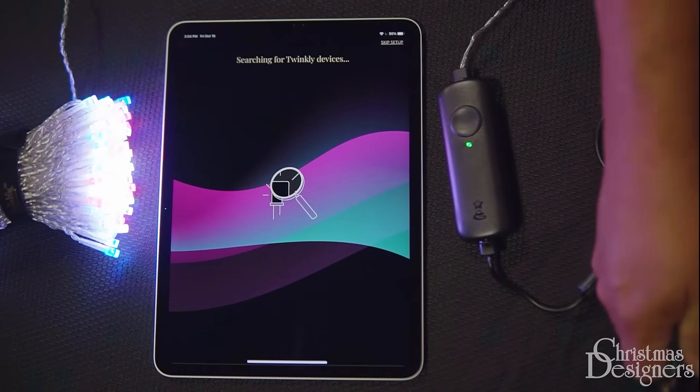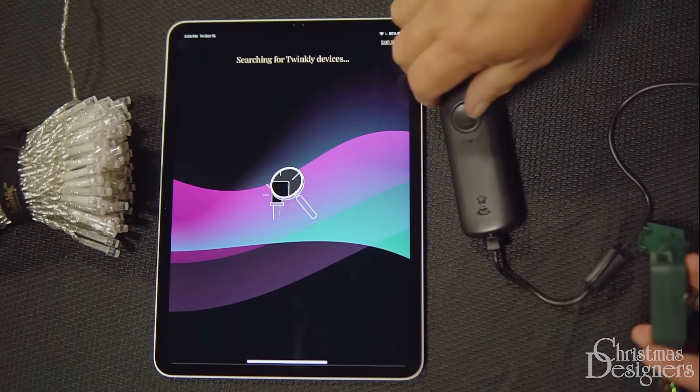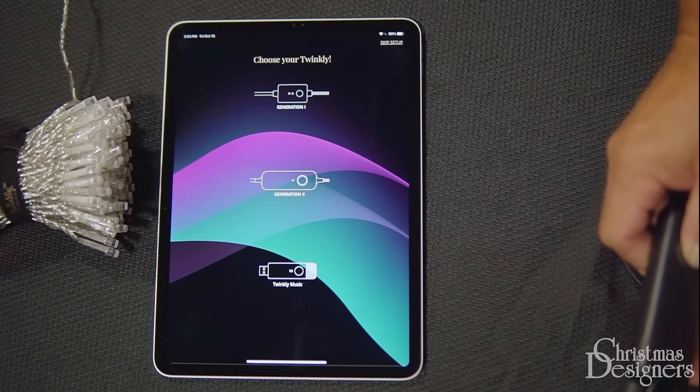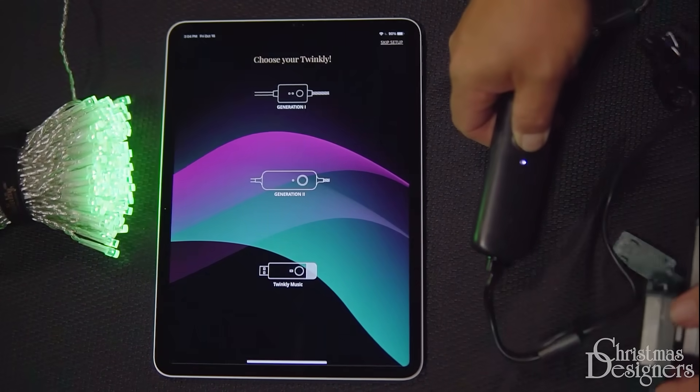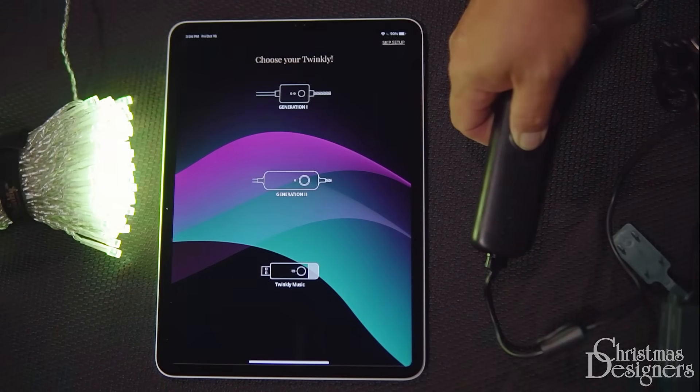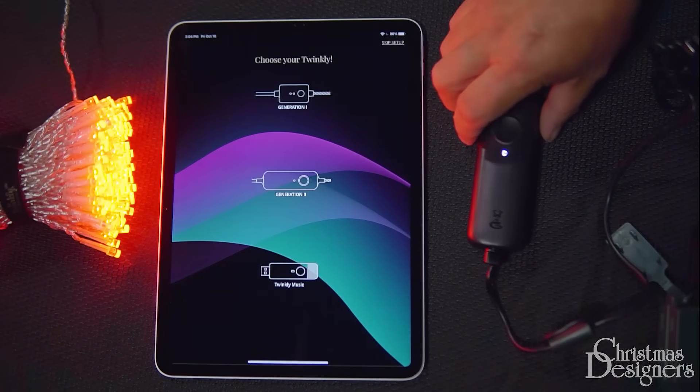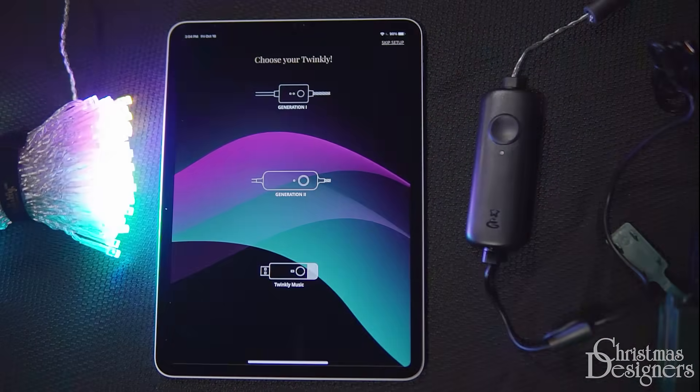To do a factory reset, first unplug your lights. Hold down the button on the controller and plug your lights back in. Continue holding the button down until the lights go solid red and the light on the controller stops blinking, then release it. The lights will turn back on in color to signify a successful factory reset.